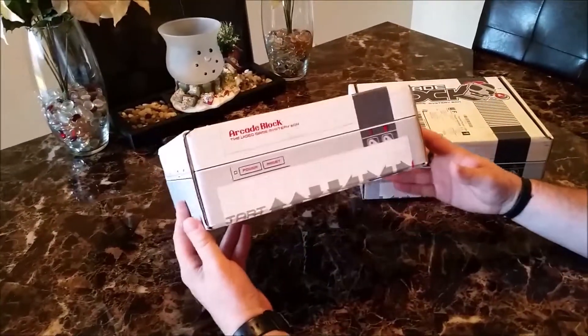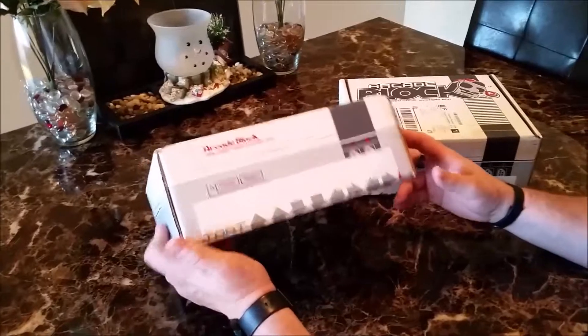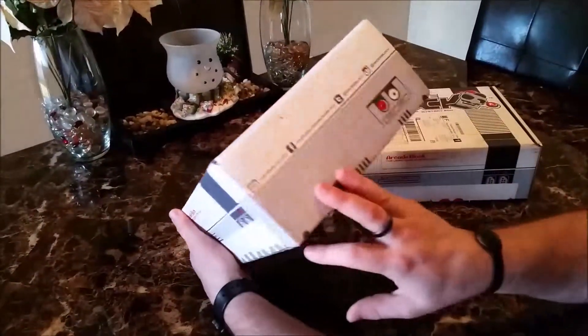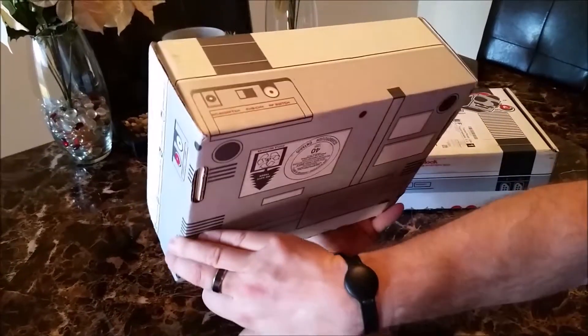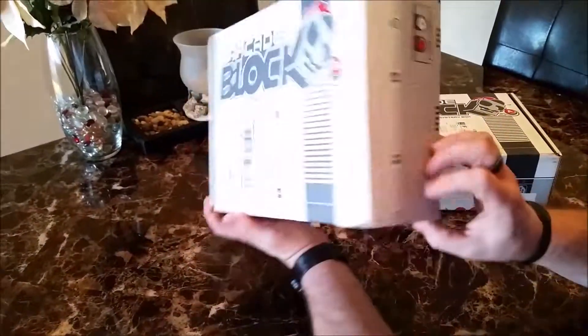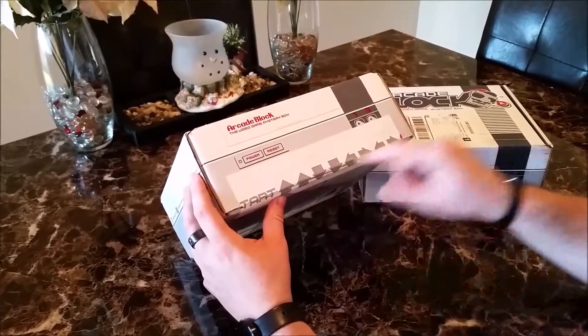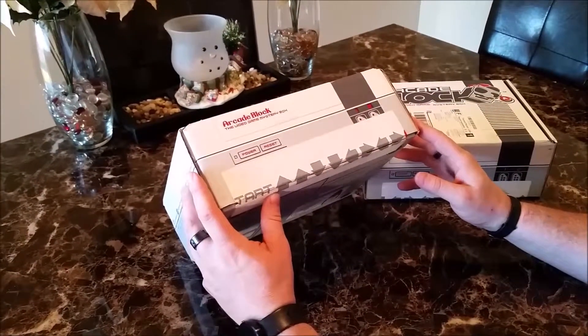As with all Nerd Block's products, the boxes are really really cool. They're shaped and look like an original NES system all the way around. They did a fantastic job of the design. They even put the Konami code on the sticker — or I should say the tape — that goes across the front of it.